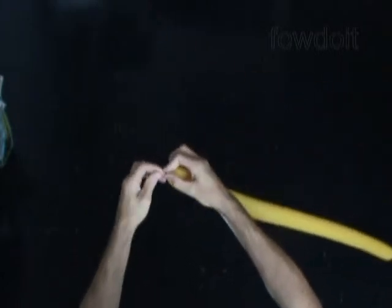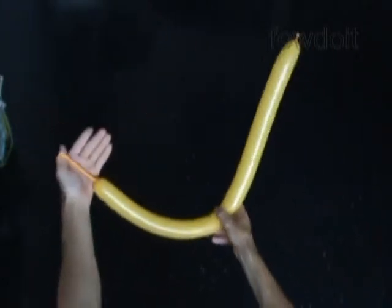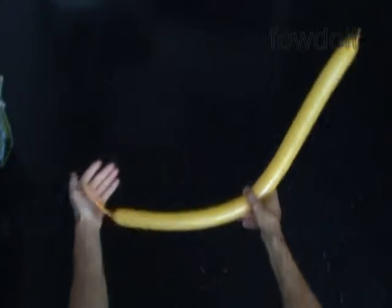Inflate the first yellow balloon, leaving about a 4 inch flat tail. Let's twist a chain of the first two bubbles, about 3 inches long each. Lock both ends of the chain of the first two bubbles in one lock twist.